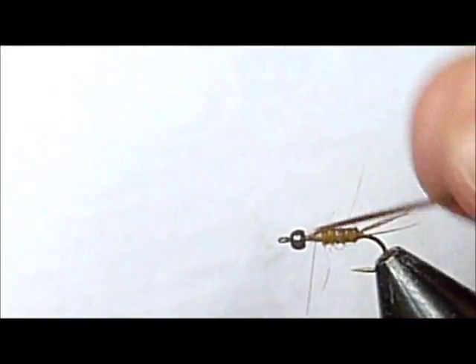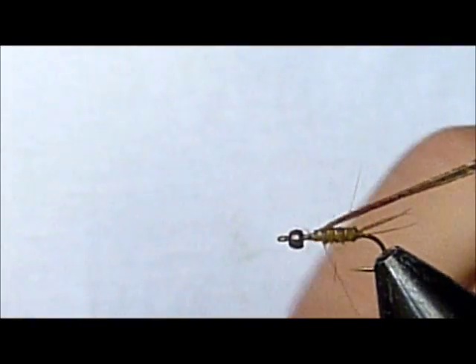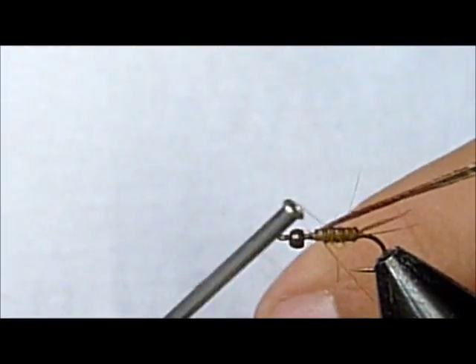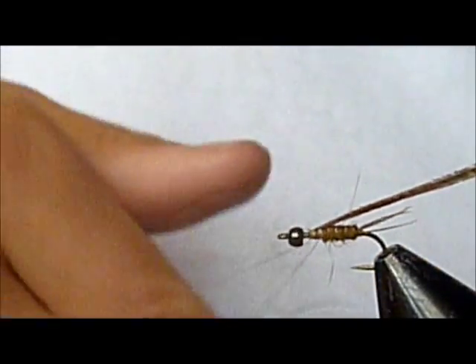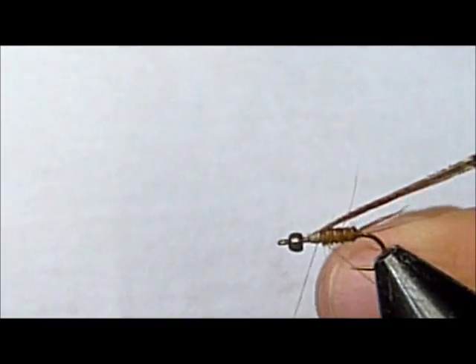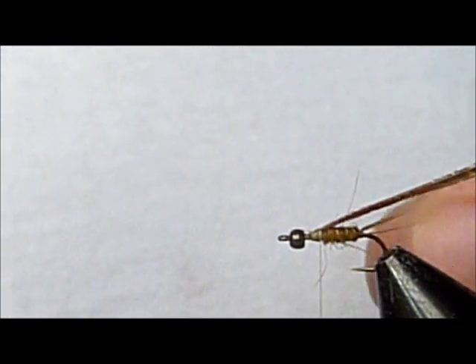Clip that off and I'm going to fold this back for a wing case. And now I'm going to do a dubbing loop and secure that down, letting it off to the side.